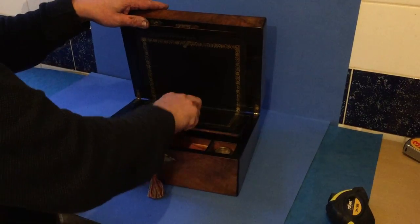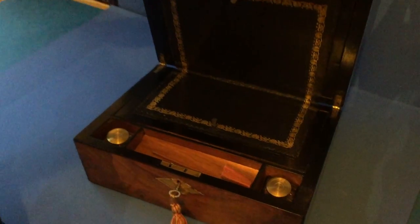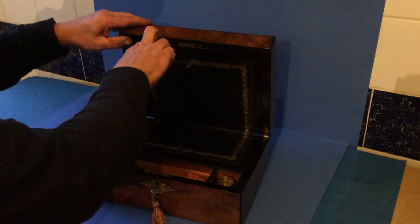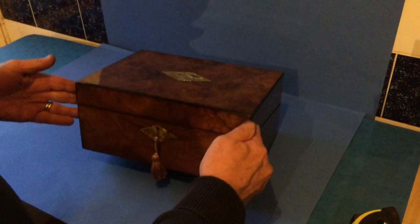That locks, and then you've got the same space underneath — a pair of inks, pen slope, and a working lock and key. Ebonised interior. A lovely little box, thank you very much.